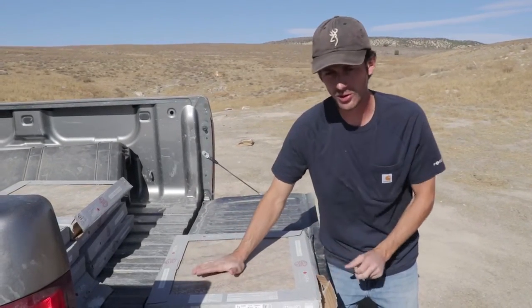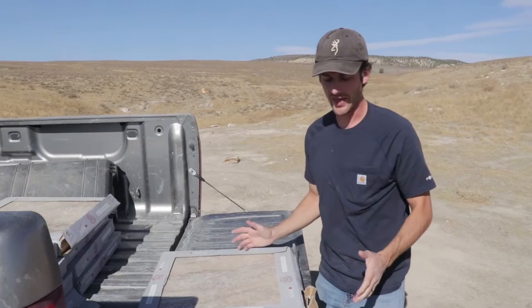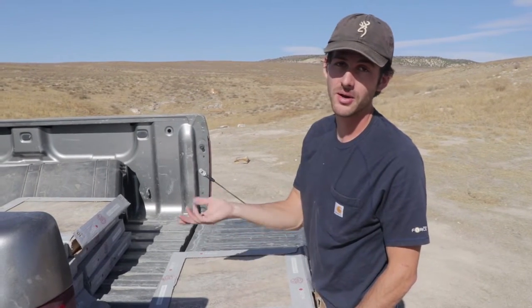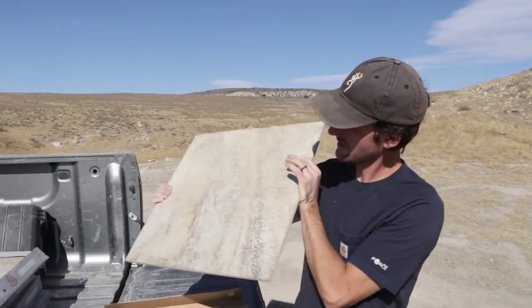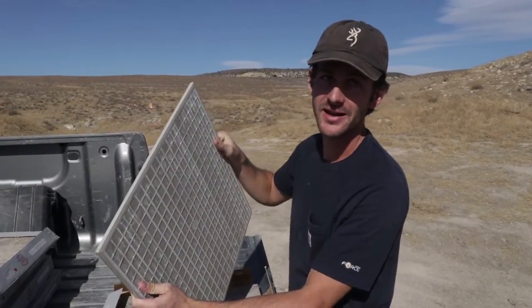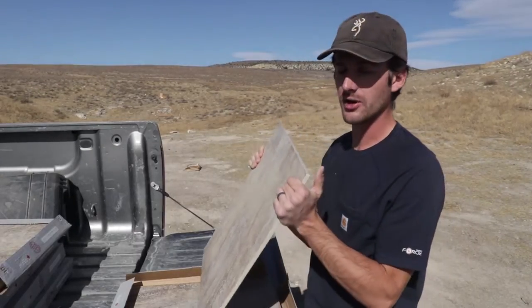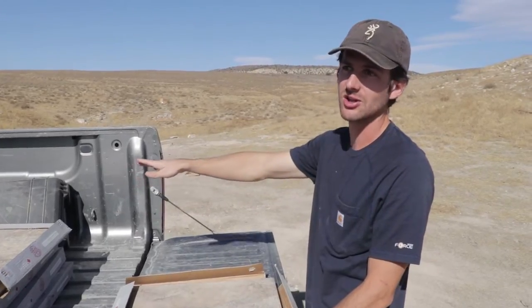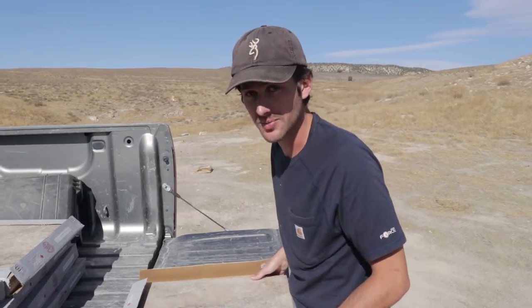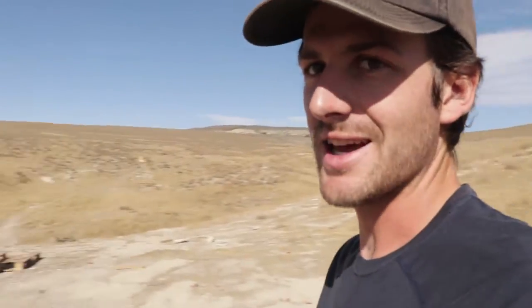I want to see how durable and bulletproof tile is, and if it turns out to be pretty durable and bulletproof, I'm gonna make my own body armor out of it. These are massive 20 by 20 inch tiles — they are man-made, not natural stone. We're gonna line all this tile up, shoot different rounds at them, and see how many it goes through.